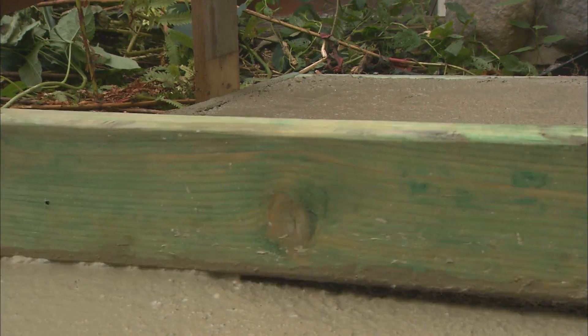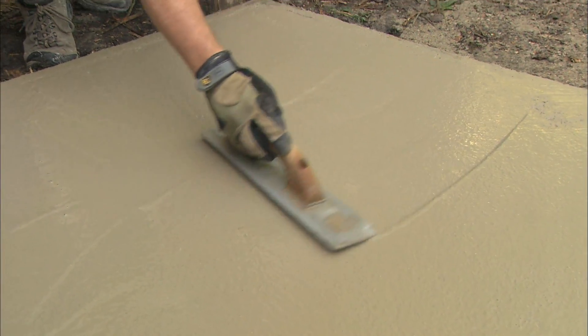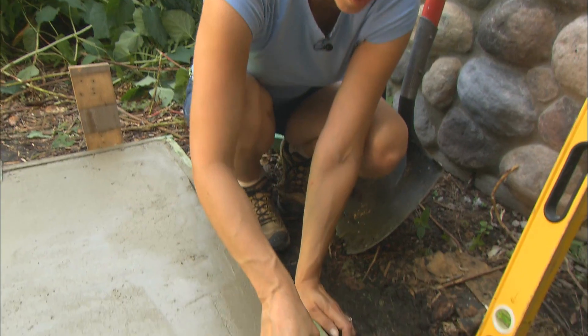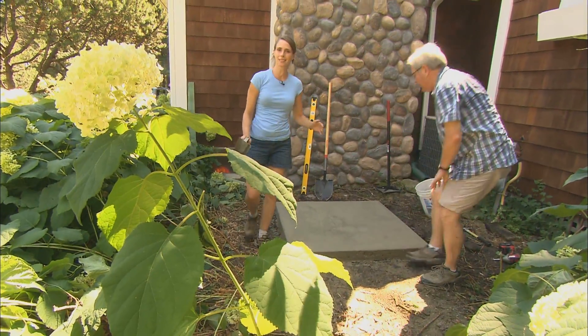If you use kind of a sawing motion, it'll cut through a little quicker. We're actually using a mag float and this just kind of works the cream to the top of our surface. Then you just want to take an edging tool and go right between your forms and your concrete. That's pretty much how you set a small slab like this.